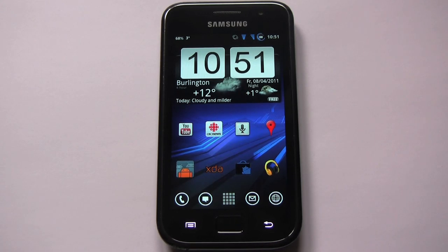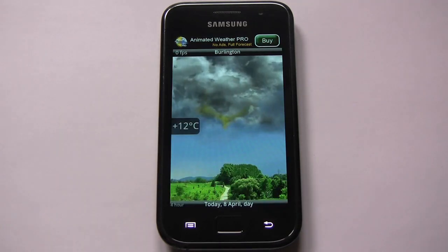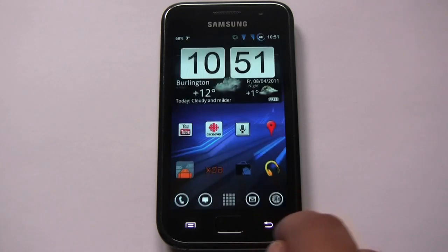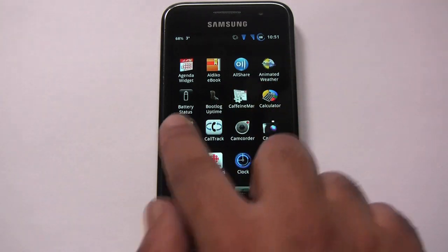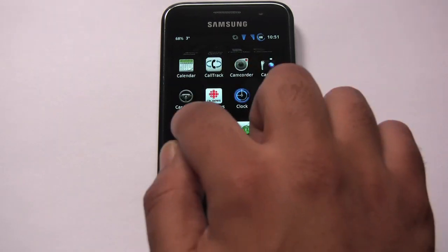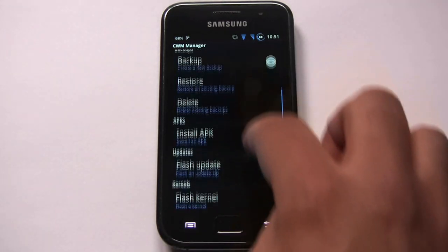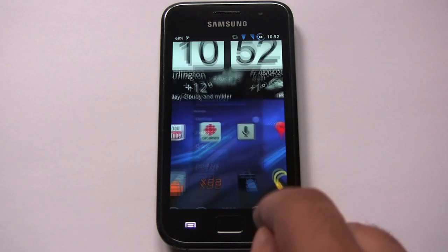Let's look at some of the apps that come with this ROM. It comes with an awesome weather widget that I really like — works quite well and looks great, so I'm glad that's been included. It also comes with the animated weather app. Car Home is there, and there's an app that lets you set up CWM options and reboot directly into ClockworkMod recovery right from there.